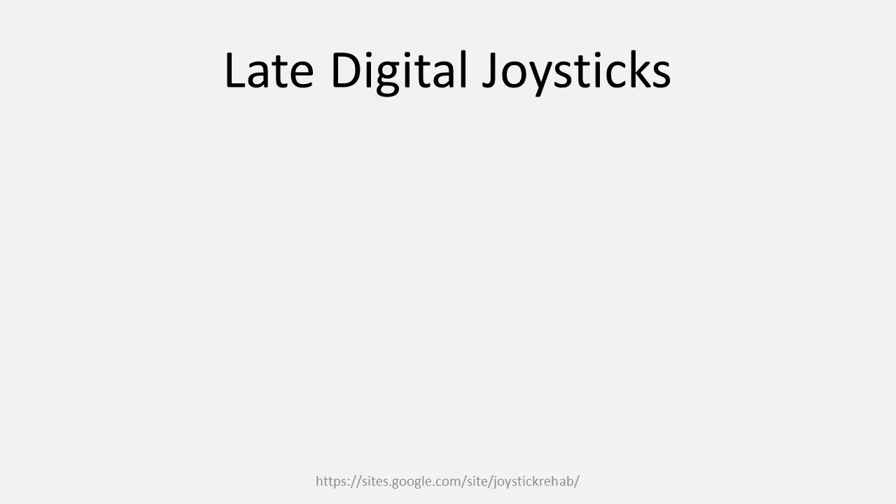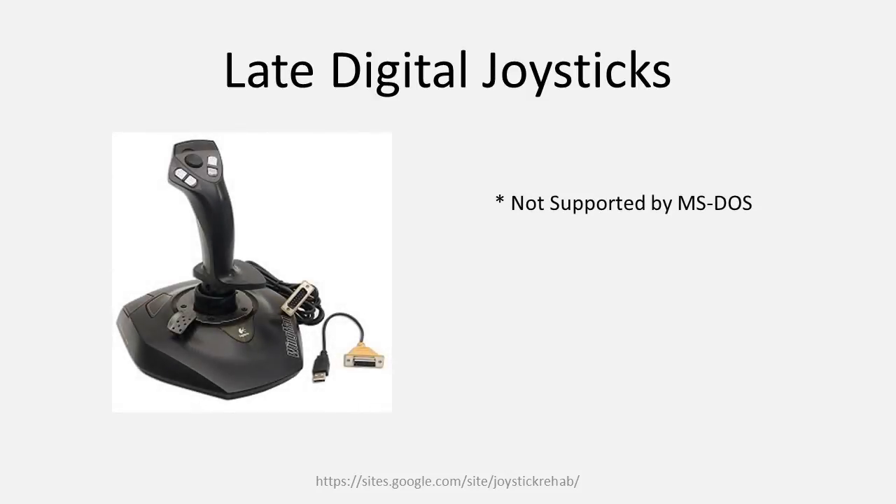As USB became more widespread with the release of Windows 95C and later Windows 98, joystick manufacturers began to produce joysticks designed for the USB interface. They realized, however, that the game port was not totally obsolete yet. And to satisfy that market niche, they took joysticks designed for USB and modified them to function with the DA15 interface. Such joysticks are designed fully for USB on the inside, but on the outside have the ability to send their fully digital signals through the game port. Once USB took hold of the market, however, the game port would be phased out after Windows XP.